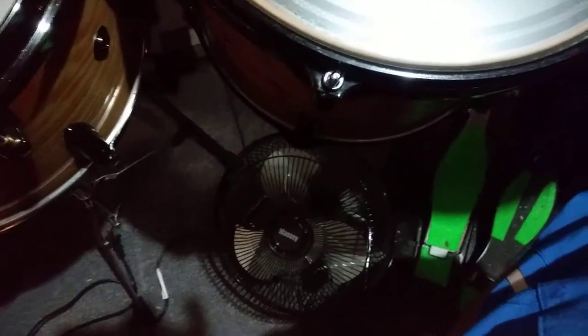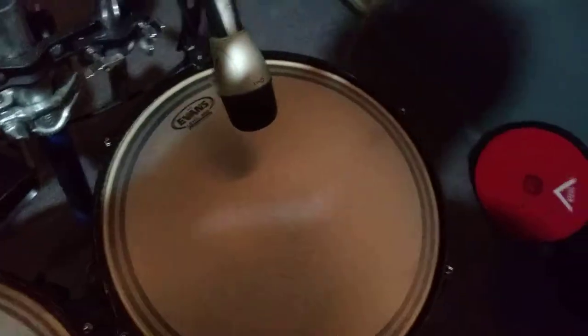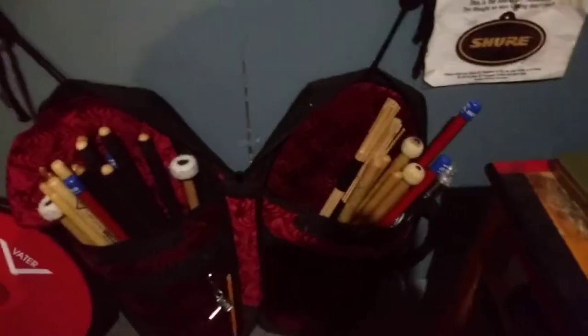There's a fan down here to keep me cool since the AC only does so much. And back here is my stick bag — a Coffin Case stick bag that holds all my extra sticks, hot rods, and whatnot. There's a Vader Percussion practice pad and a stick holder with extra sticks. And here are my water shoes — I wear these when I play. I don't play without shoes, but this is the gap between barefoot and normal shoes. They give me the grip and flexibility I need to play.